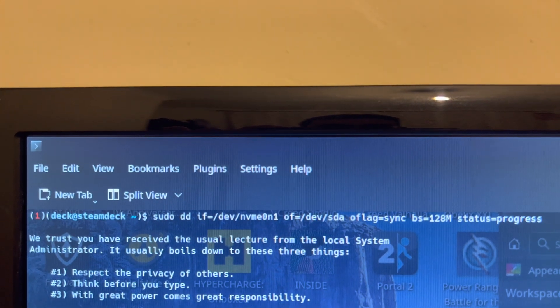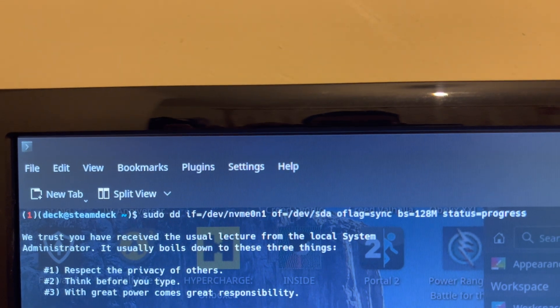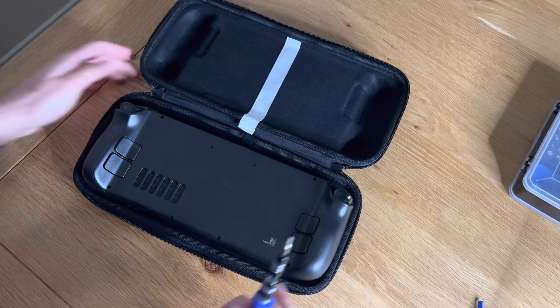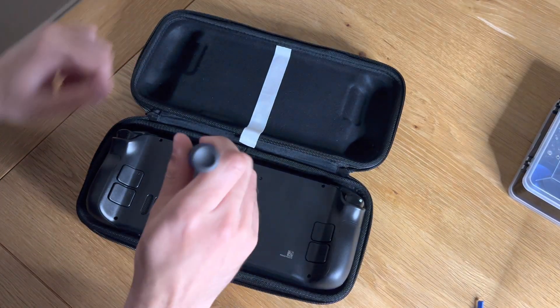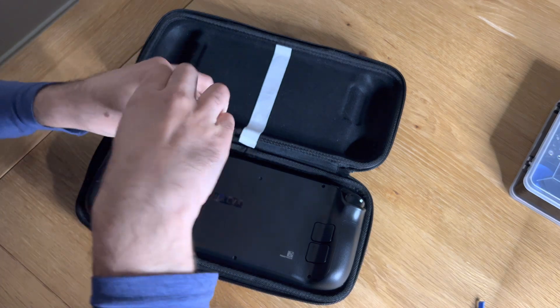I'm finally updating my Steam Deck 64GB to 256GB. First, I went into Steam Deck desktop mode and got a few lines of code and made a clone of the hard drive, which was really really useful — I'll post that in the description below.